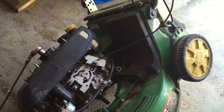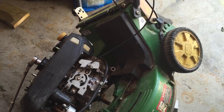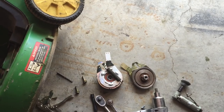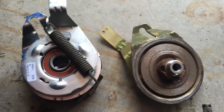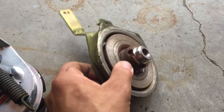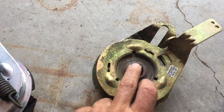What I have here is a JX75 John Deere, and what I'm doing is removing the blade clutch assembly. As you can see, it's pressed in there with a keyway.